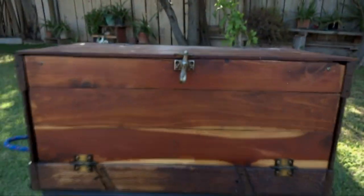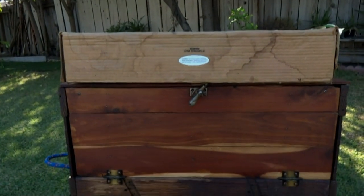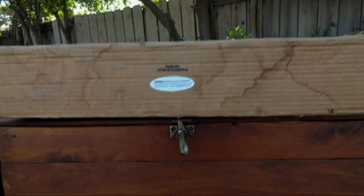One criteria I had for my grub box was that it had to fit my stove up top — working just as it should. That was the only real criteria I had: a nice solid surface to put the cooktop on.